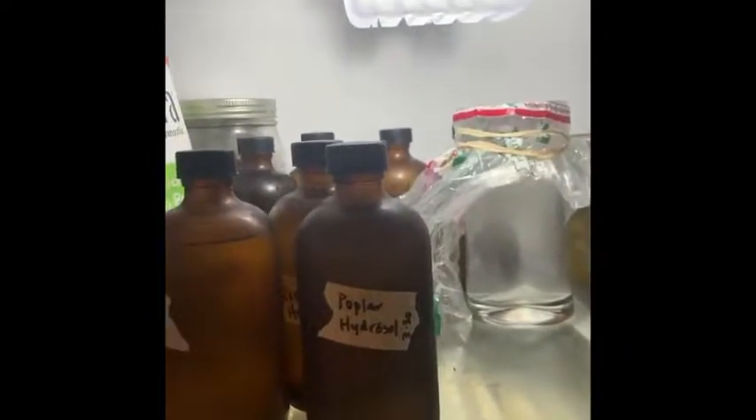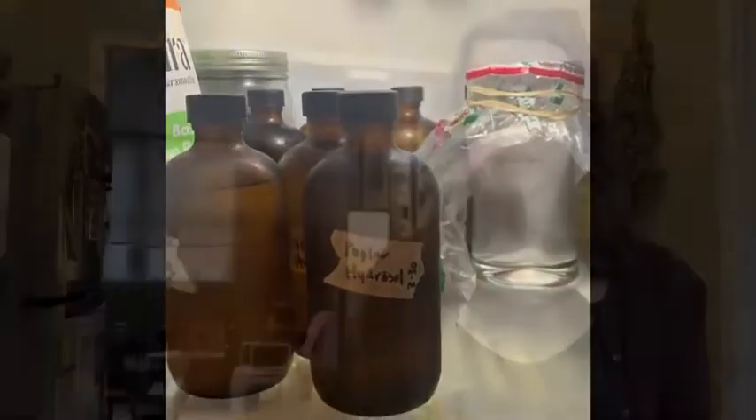Thank you for watching this video on distilling bay laurel. It's a little awkward to make a video, but I hope you all learned something, and for those of you who have been interested in how this process works, I hope it's been informative.